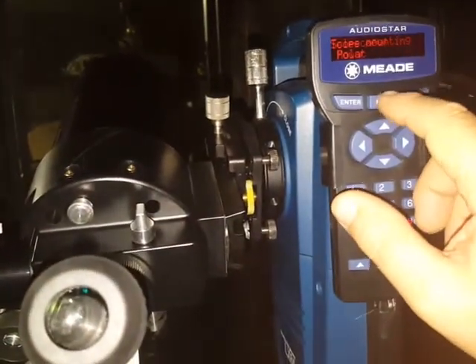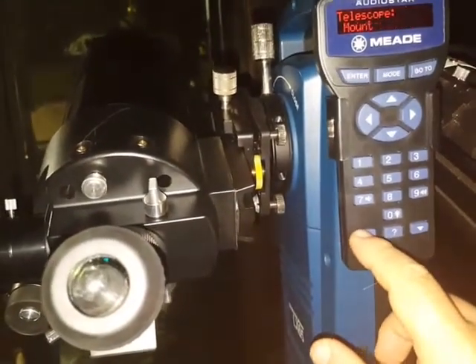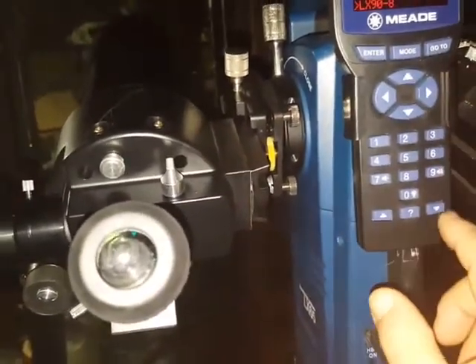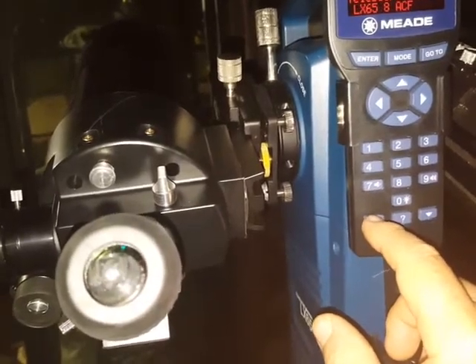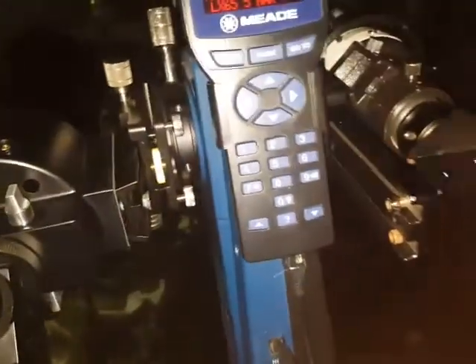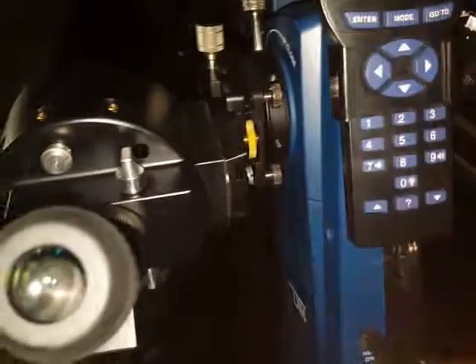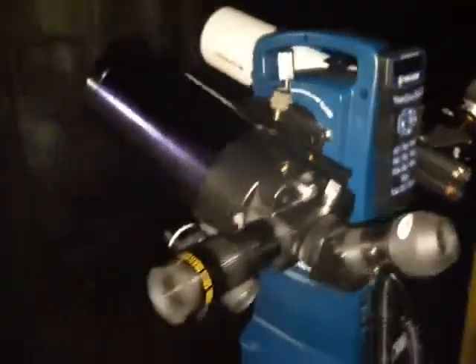Eyepiece projection versus prime focus — it just opens up a lot of options. I'm going to go ahead and reset this and go back to the LX 65. On this one I'm just doing the 5-inch Mak, which is close enough considering how these are set up. Hit Enter and go out — just to give you an idea of what's capable on these little LX 65s.